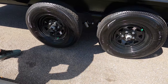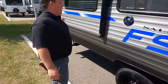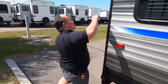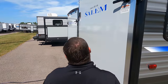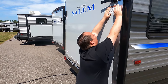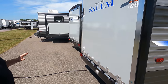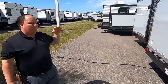ST 205-75 R14 tires with Dexter axles. Coming around the back — we do have a ramp door. It is prepped for the Furrion backup camera. Note: one side was locked because we forgot our keys, but we got it open.